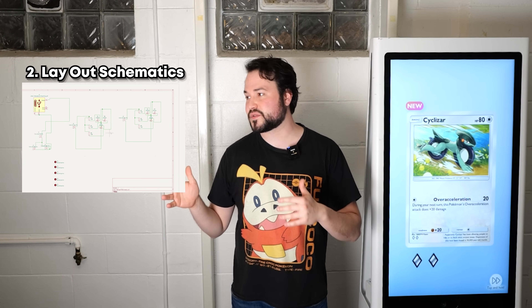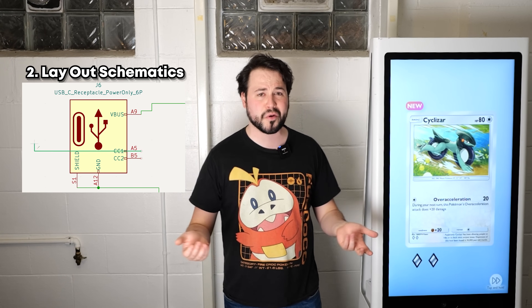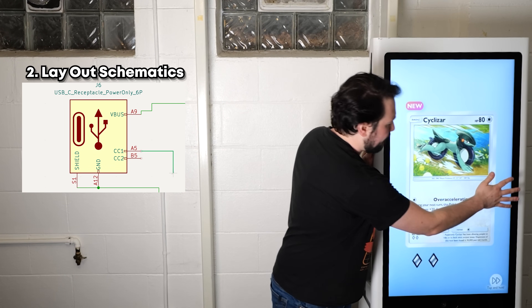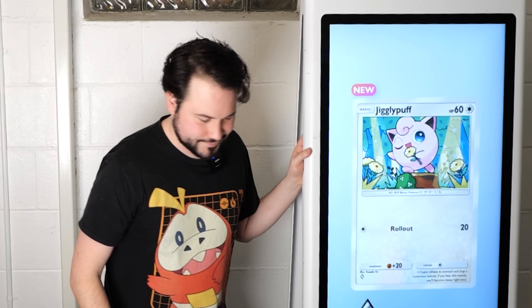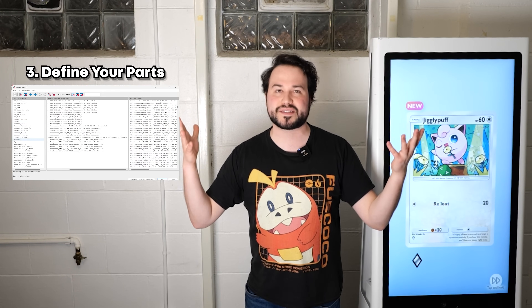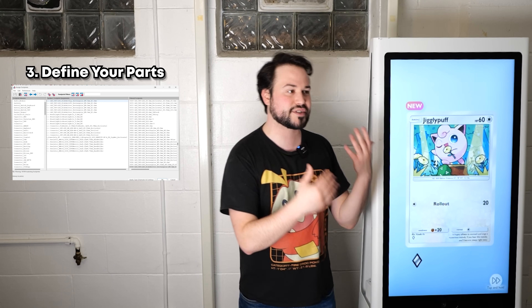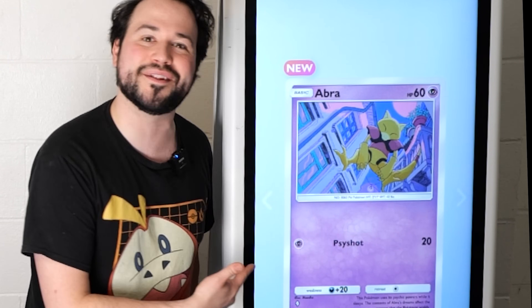Now step two is the schematics. This is where you lay out all of your parts, figure out all of the logic and the size of your board — all the basic stuff. I think it's pretty clear at this point I don't play TCG Pocket. Then you need to define your parts, which involves getting all of the different databases of information from the resistors and all the chips you're going to be using. Oh, Abra. I like that one.